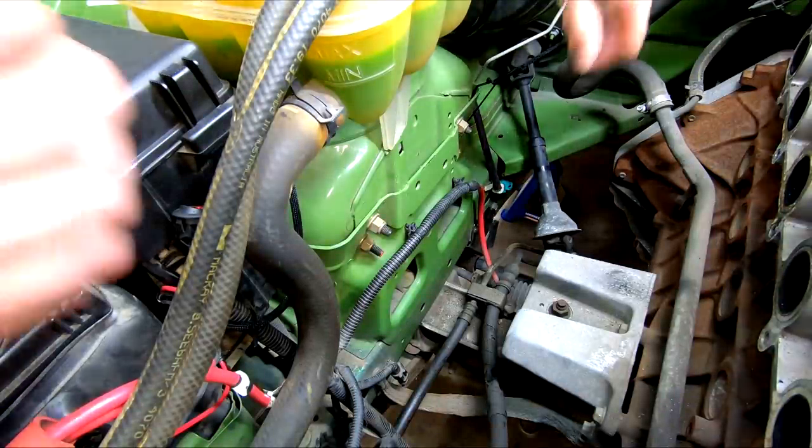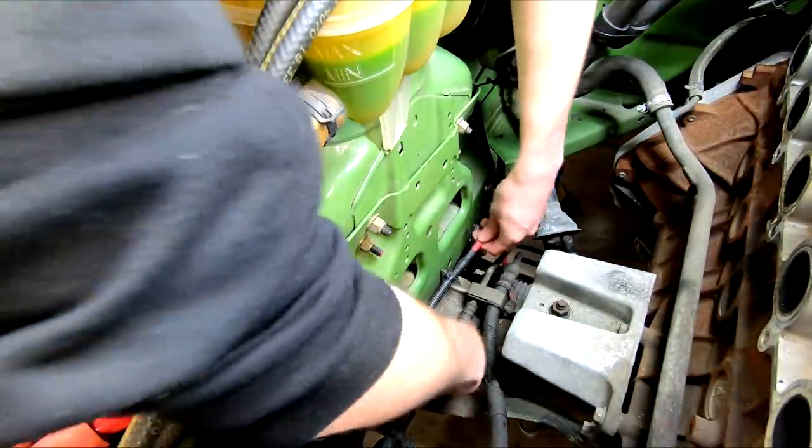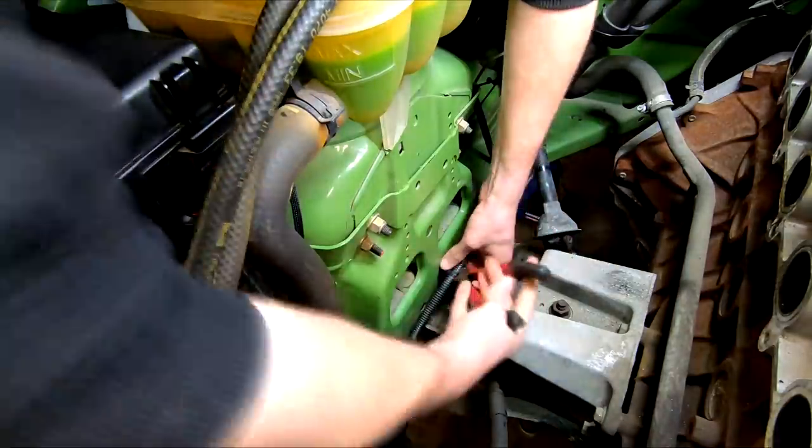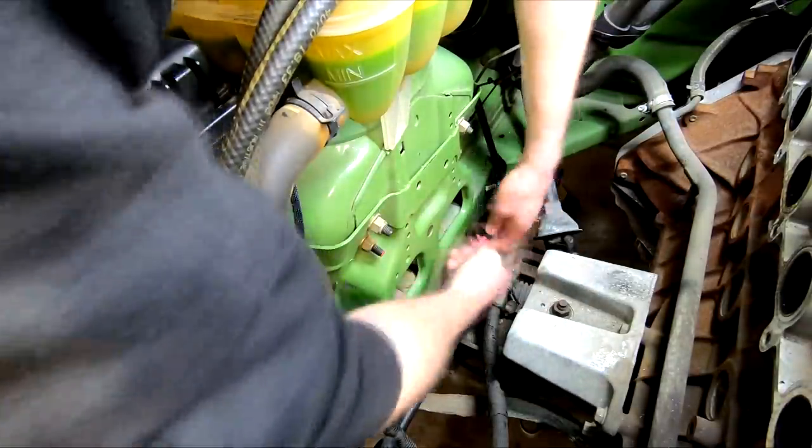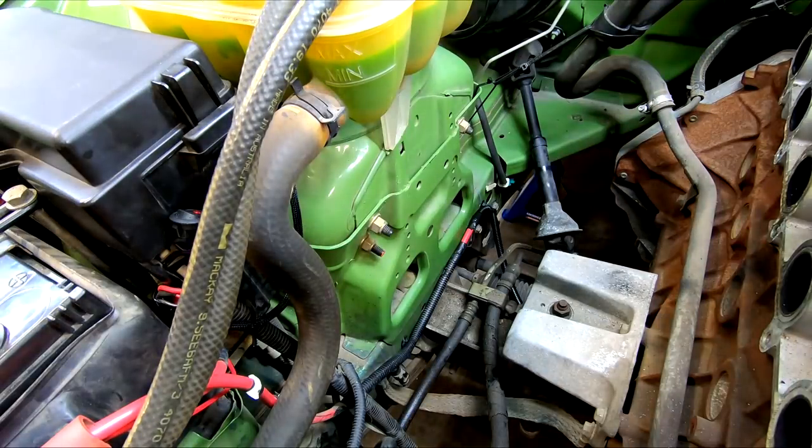Another quick job to do on this side is to move this power cable down lower on the shock tower. The factory turbo cars do this as well, because it would be right beside your turbo if left in this location. With that out the way, let's move back over to some of those NA parts I've left on and look at our fuel system.